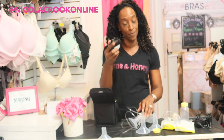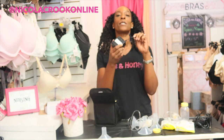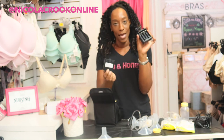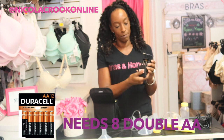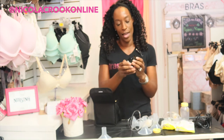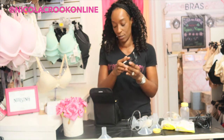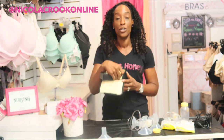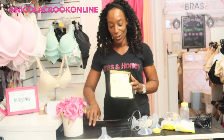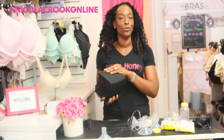The final feature of this breast pump is it comes with a battery pack so you can use it on the go. All you need are eight double-A batteries — they go in both sides — and you plug it into the power connection right there, and then you can use this pump on the go. It's really simple and really easy to use.